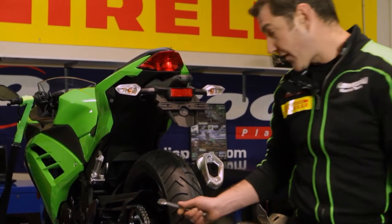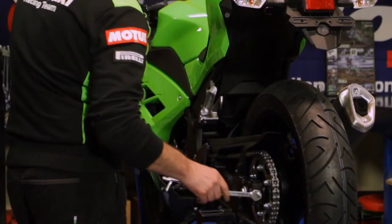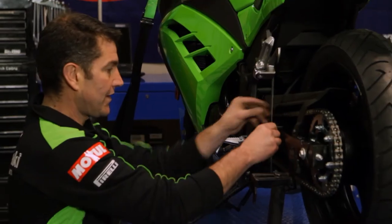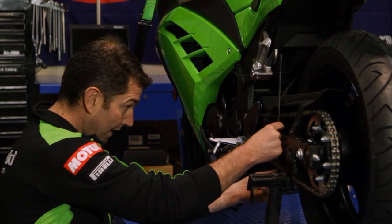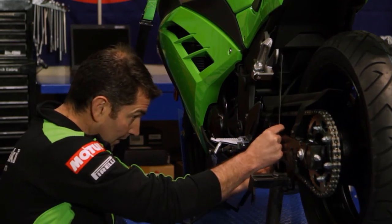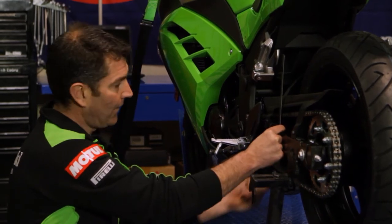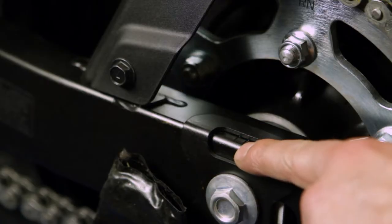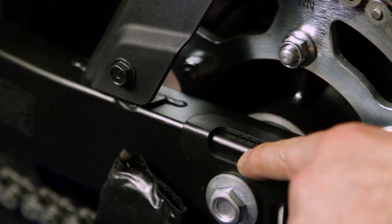What we do to one side we must do to the other. A simple recheck on our same reference point and we're now perfect. Before we lock everything up we want to make sure that our chain adjusters are exactly the same, left and right.